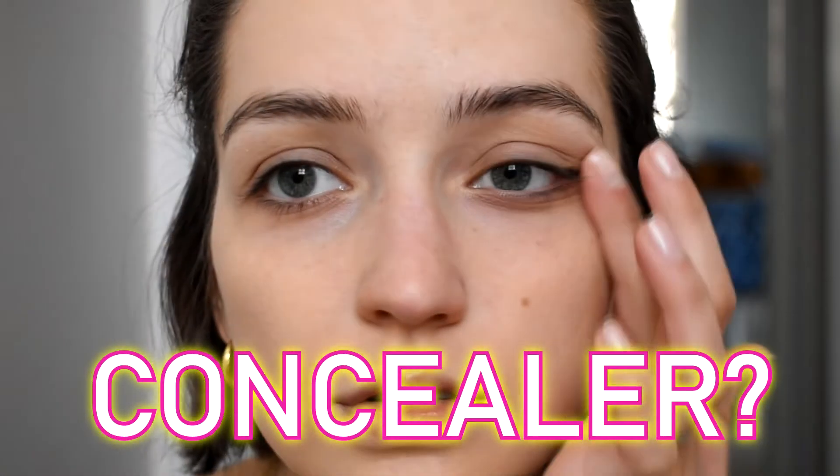A few days later I tested it out again using my hands to apply, because that is the way Maybelline suggests applying it, and I really like applying it with my fingers. I feel like fingers or sponge is the way to go. Maybelline doesn't recommend building it up, but I wanted to try to see how much coverage you can get. I don't think it looks bad when you build it up; I just don't think you're going to get medium coverage.